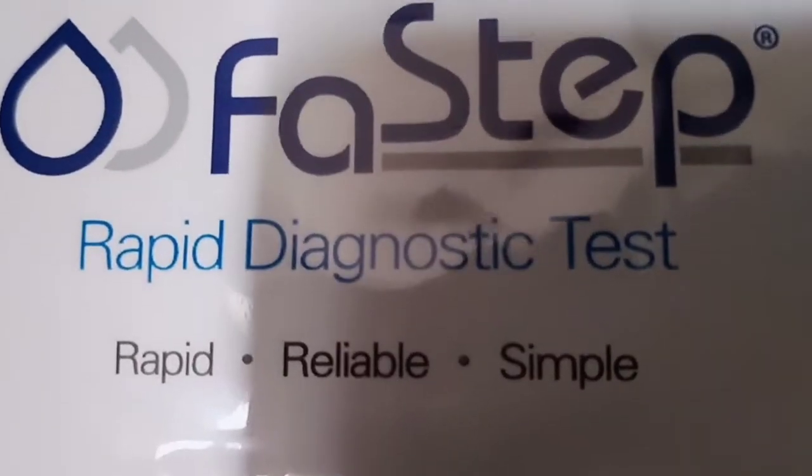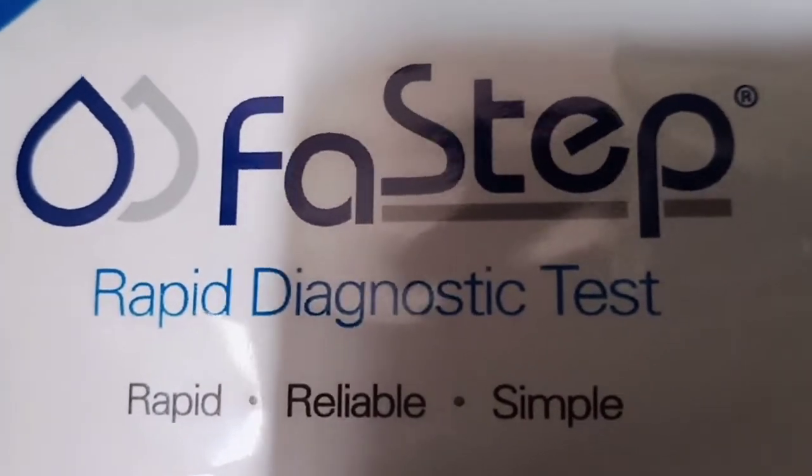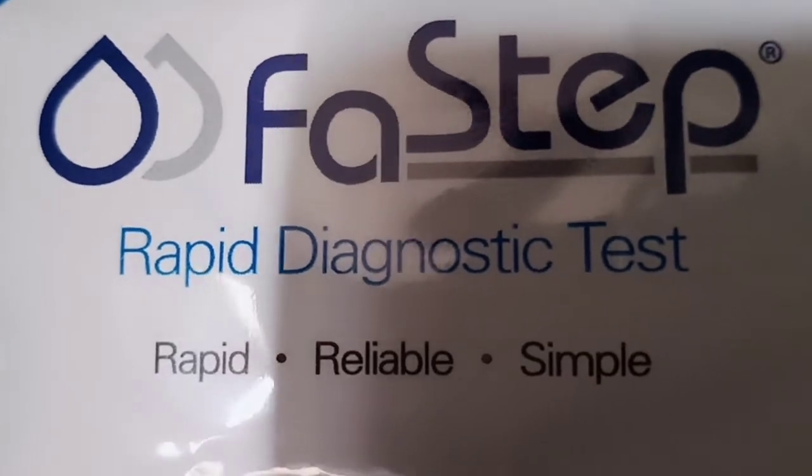This is a review video for the Fast Step Rapid Diagnostic Test for THC. I got a packet of five in a box.